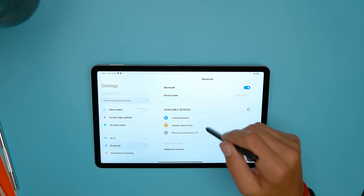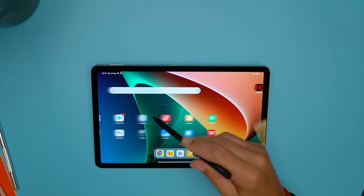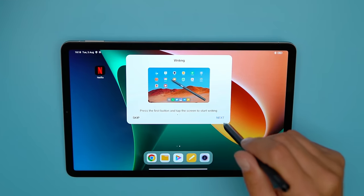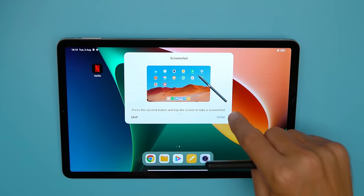Installation was very simple — it shows a pop-up to pair, or you can pair it as a nearby Bluetooth device. Once installed, it shows a little introduction: the first button opens the Notes app with a new note, and the second button takes a screenshot.